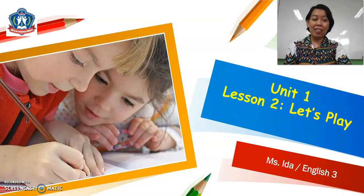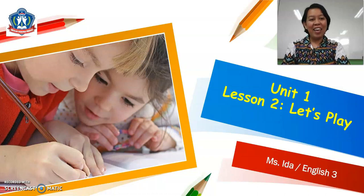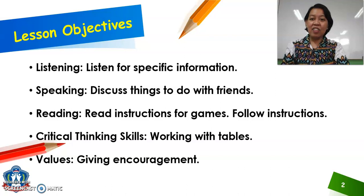Hello P3 students! How are you today? Hope everything is fine at home. So for today, we will learn Unit 1, Lesson 2. The title is Let's Play. Are you ready? Let's get started! The lesson objectives are the following.